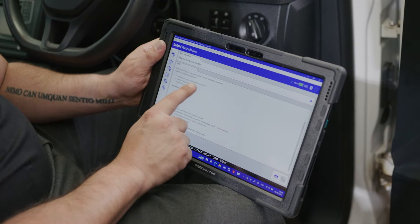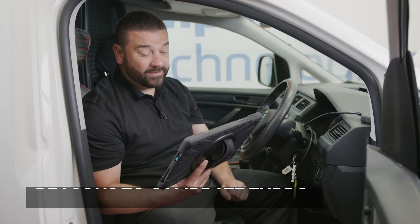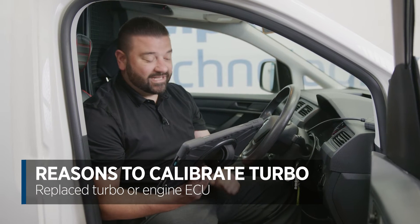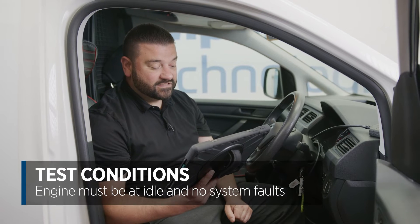In that menu it gives you some prerequisites and reasons to do it. For example, we've got here that the voltage to the engine control unit has been cut off — that basically means the battery's gone flat or it's been disconnected. You've replaced the turbo or you've replaced the engine ECU. The test conditions state the engine must be at idle and there are going to be no faults in the system.